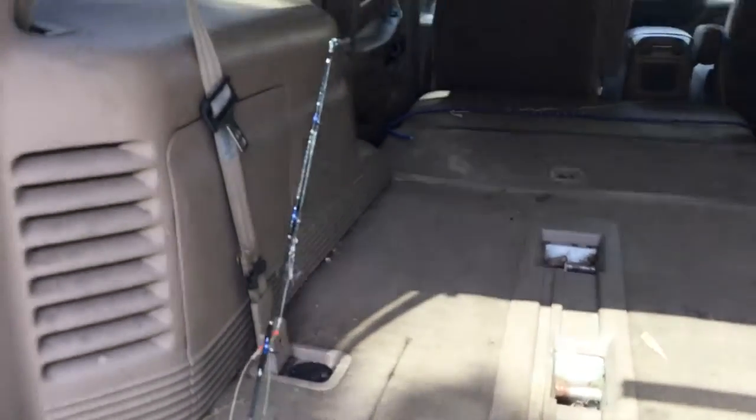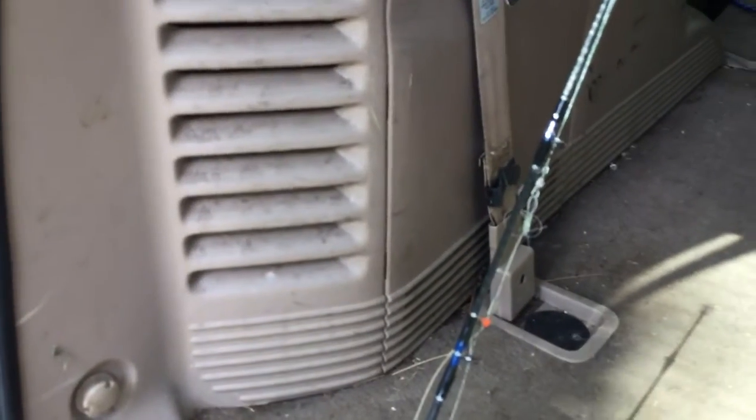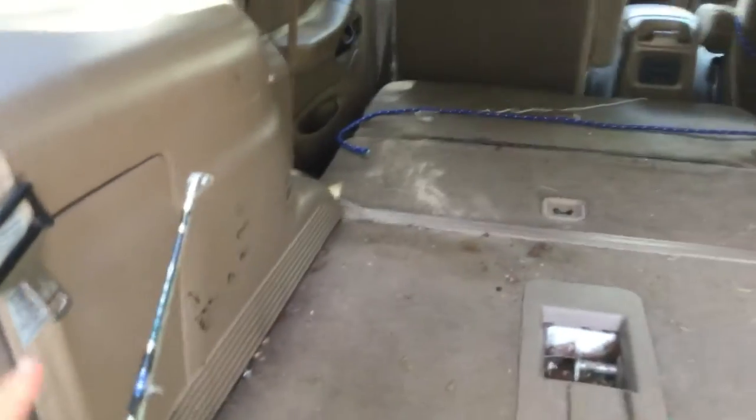Other than that, the rod is very nice. It's pretty sturdy. Not a whole lot of sensitivity, but sensitive enough for rockfish and perch, probably, and pretty much any fish that the bay can throw at it.